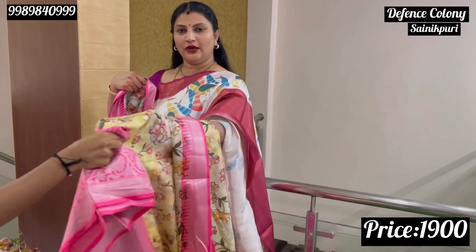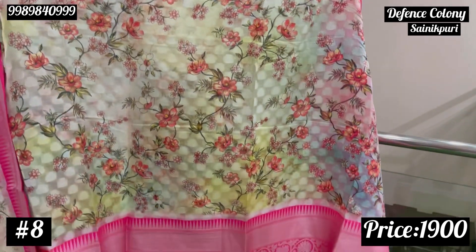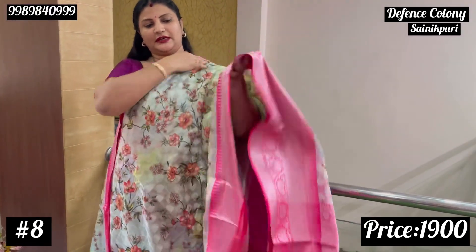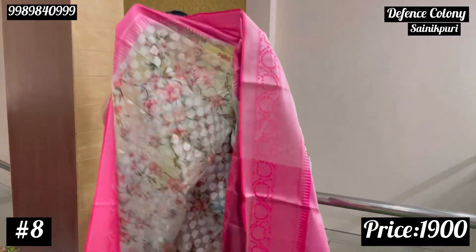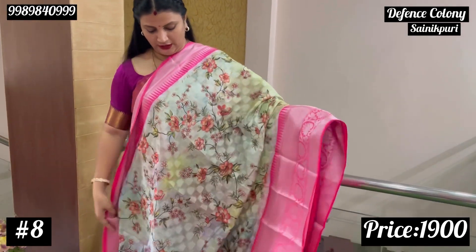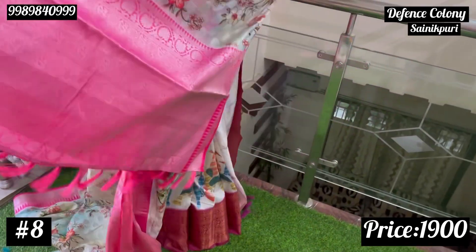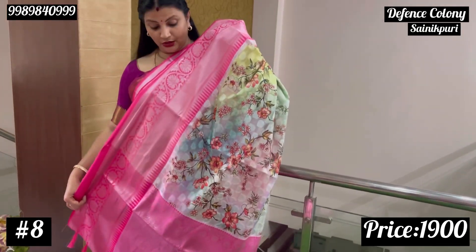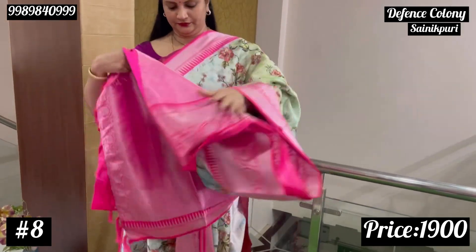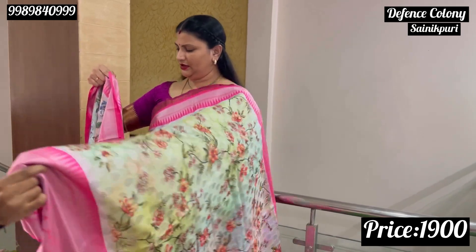This is a pink color sari with a light green pastel shade. The fabric is transparent but not very thick — it has a brush-like soft texture. This is a light green shade. The blouse is a cream shade — almost cream to white — with a base of cream. You can see the flowers clearly on the blouse and sari body.